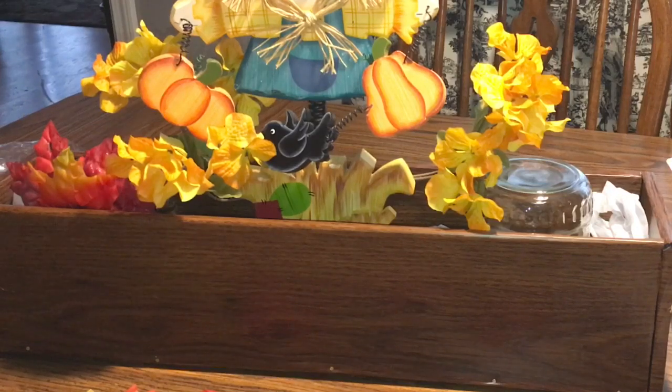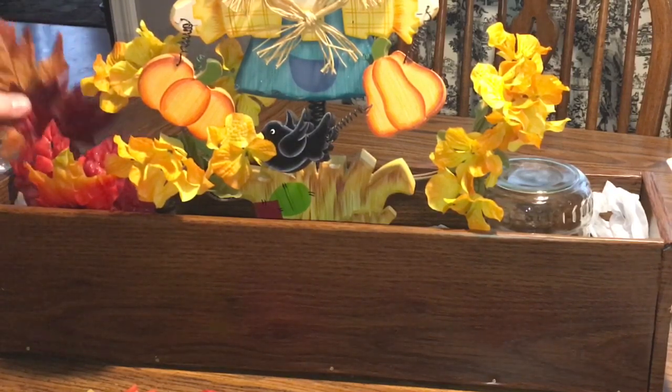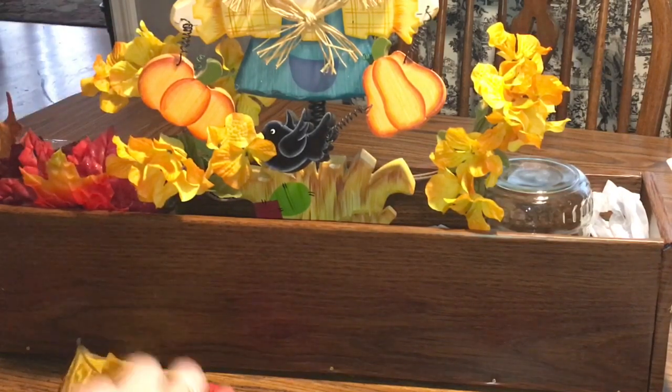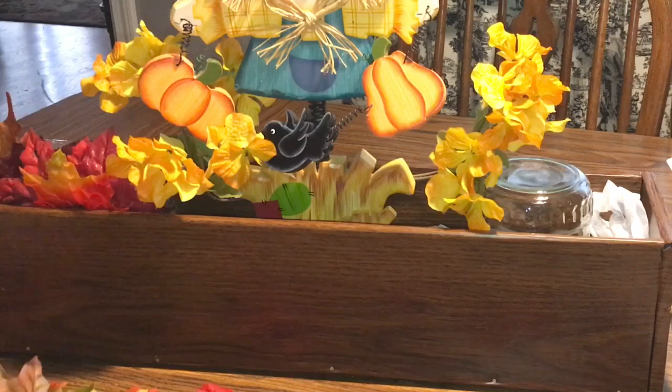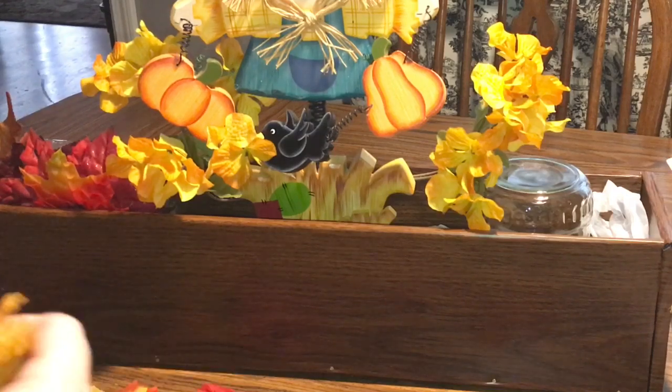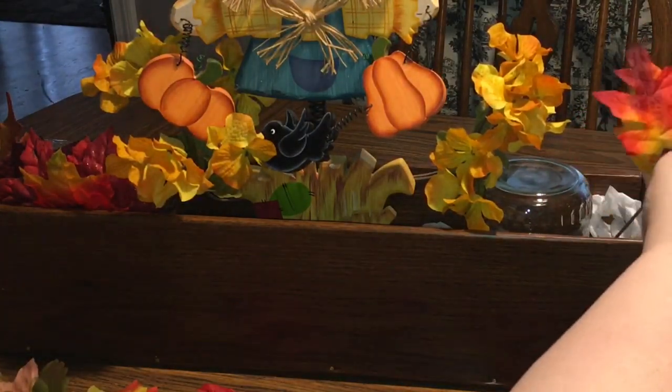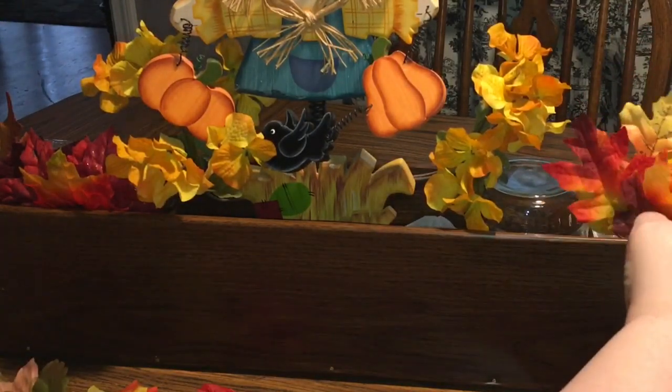If you guys have been here for the last week, you saw I made these DIY Dollar Tree picks. We're just going to stick one of them in the corner because I already had them done and available. And then I'm going to mirror on the other side — you always want to mirror on the other side. I've stuck that pick there, and now I'm going to put this pick here and then the three leaves.